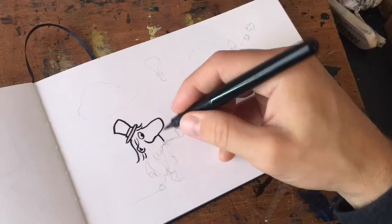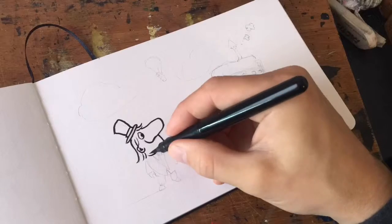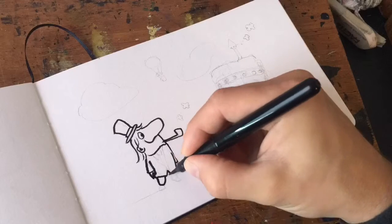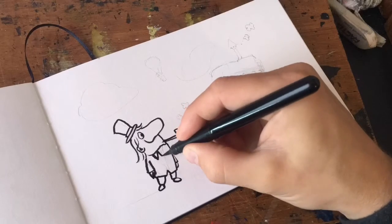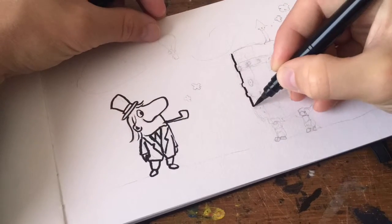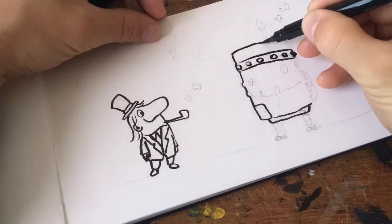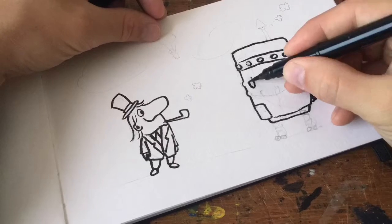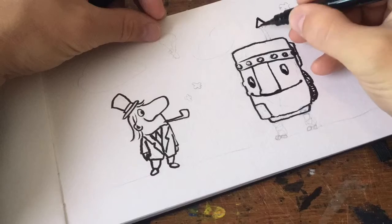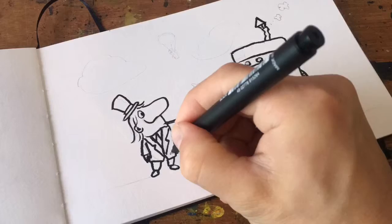This is a Pentel pocket brush pen — I fill it up with Winsor & Newton ink. I made a video on how I do that. If you have a question or need to know which video that is, just write to me and I'll send you the link, because you can fill it up yourself.